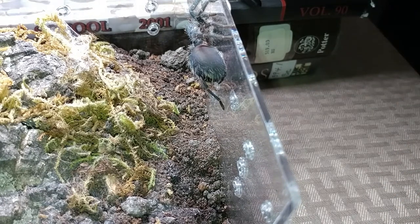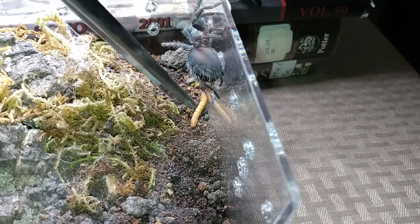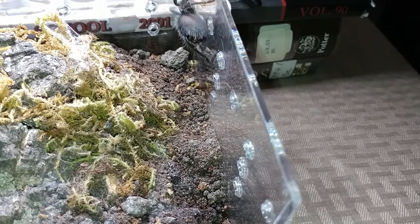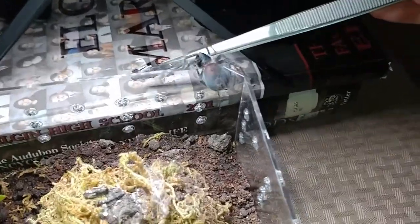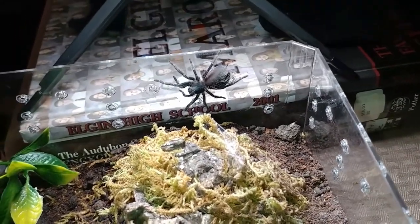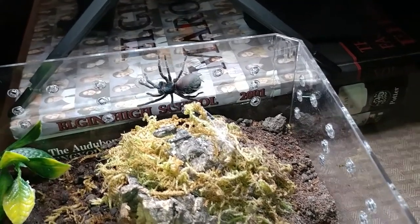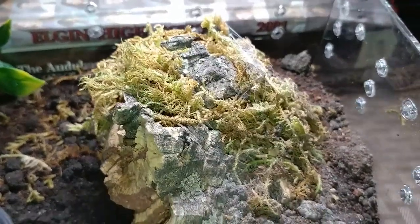I should try to tong-feed him. He ain't having it. This guy is very chill today, just curious. He doesn't want anything to do with food right now.